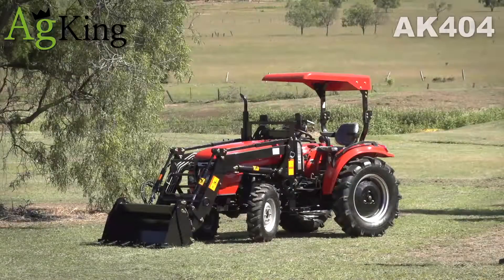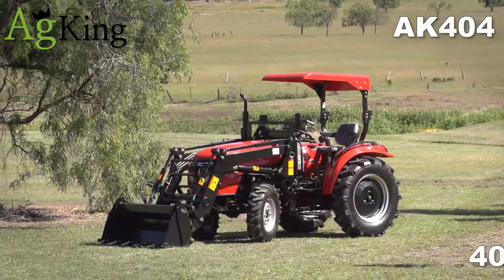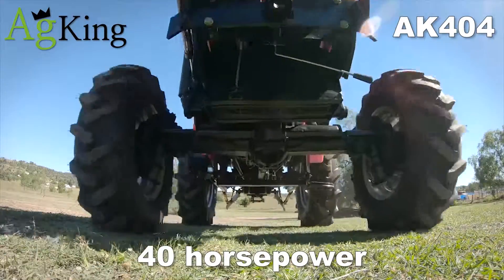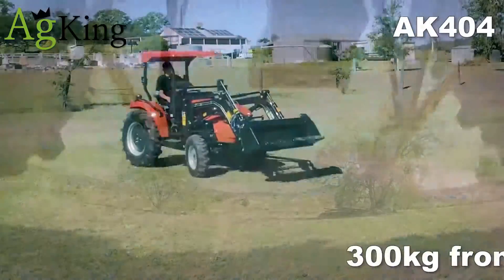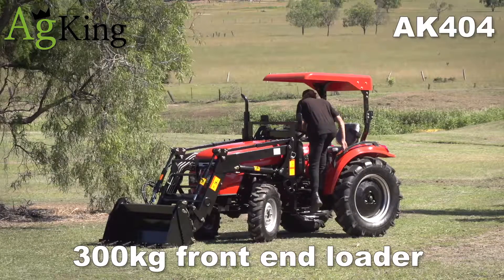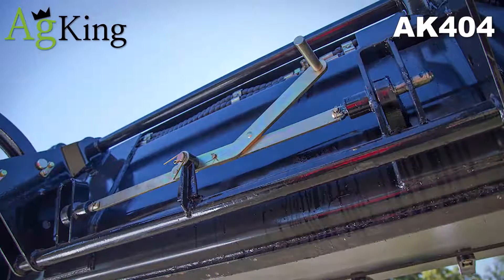AgKing introduces the AgKing AK404 — a full-size 40-horsepower tractor fitted with a TZ3 front-end loader with quality hand controls and valve block assembly, with a safe working load of 300 kg and Euro quick release.